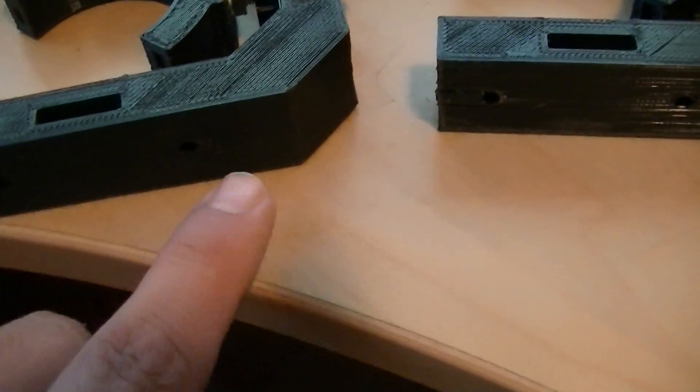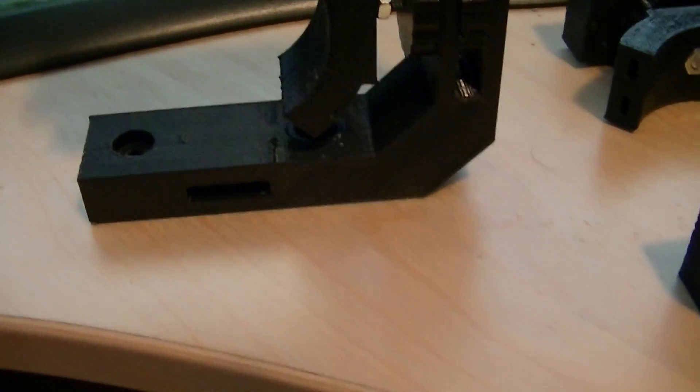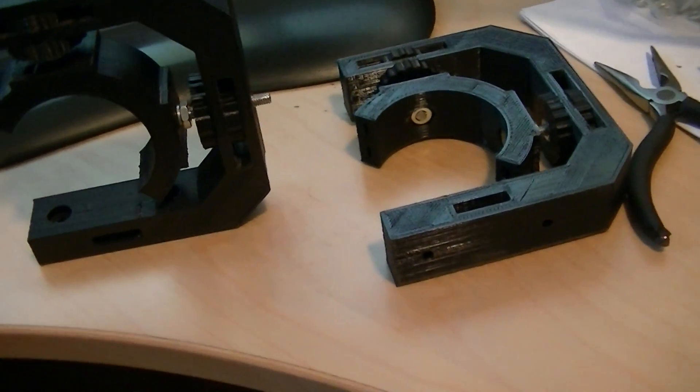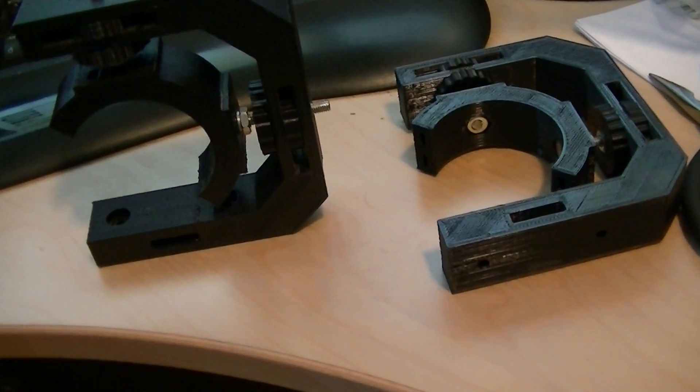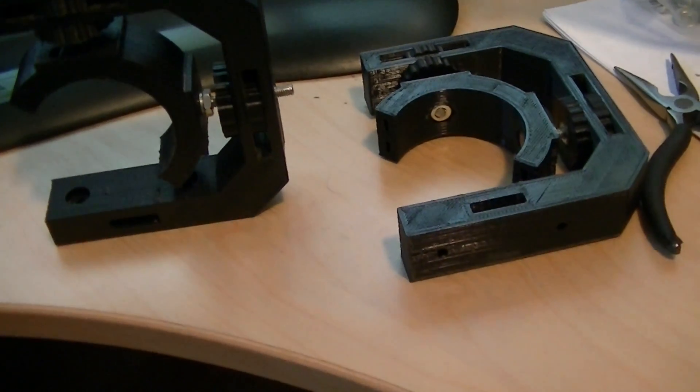It's got two holes in the bottom to match the stock hole pattern, so I should just be able to bolt it in place and let it rip. We'll see what happens — hopefully I'm not misfiring laser beams in my machine anywhere they shouldn't be, but this should be good.